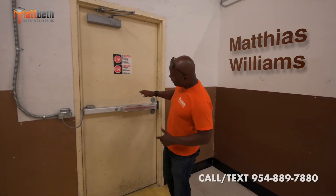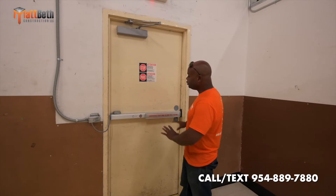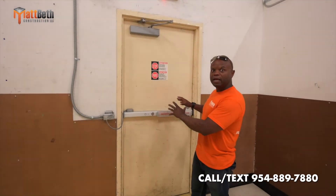This right here is a standard D-Tex paddock bar. So when you press it, it goes off and alarms.